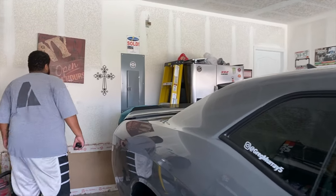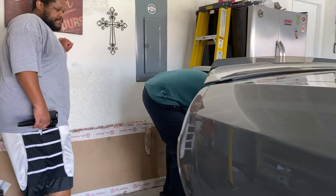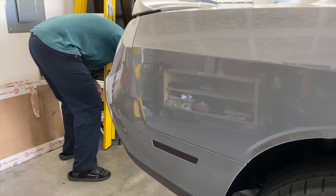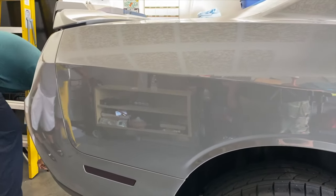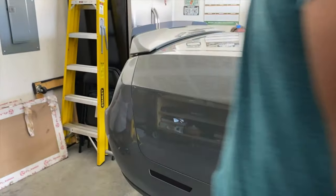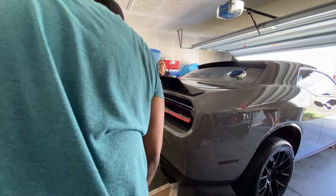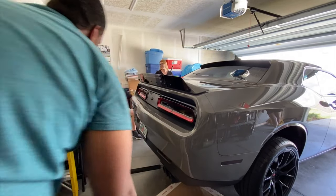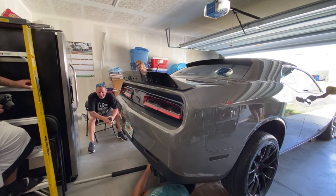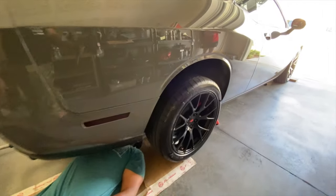So it's the moment of truth. You guys saw the last video — I could not get the diffuser on the car because I had non-threaded holes. We're going to see on this 2018 Challenger if the holes are threaded or if they're non-threaded. And... not threaded either.